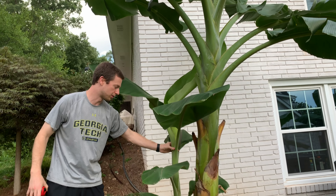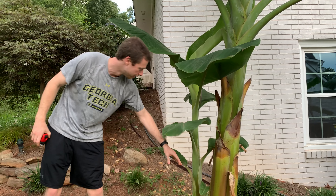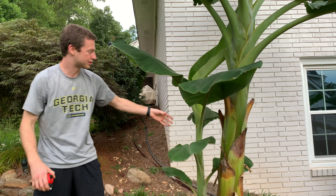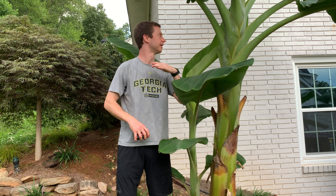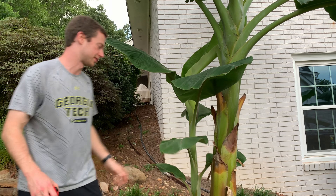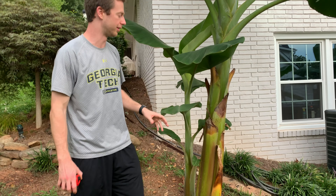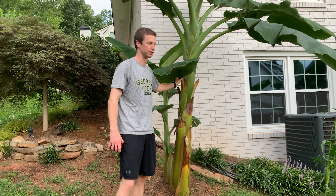Our pup is growing like crazy. It's got eight leaves total and it's already up to four feet or so. This is really awesome. I'm cutting off all the other pups and letting just this one grow, and it'll be the one that will replace the mother once this finally fruits.